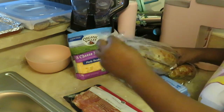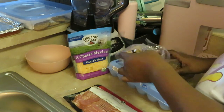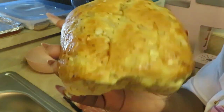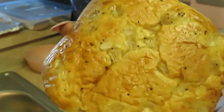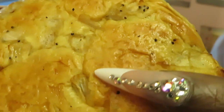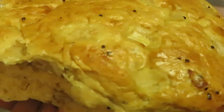I want to show y'all this bread up close — it smells so good! Look at that, it's like a ciabatta bread. They've got four pieces in there. Let me slice it in half so y'all can see the pieces of onion baked all in the bread.